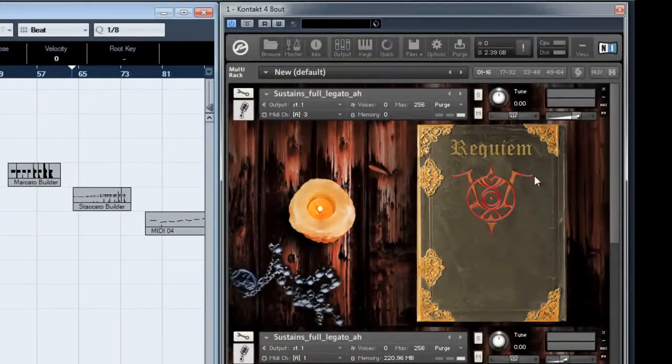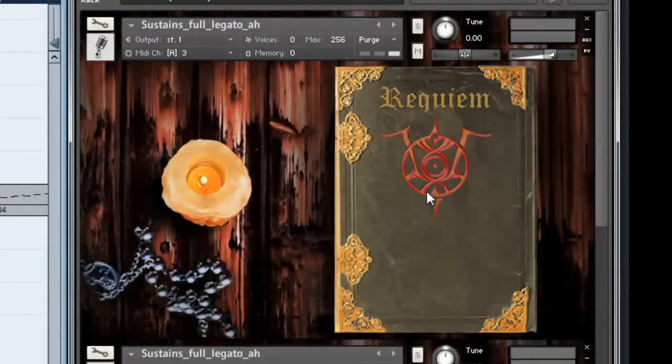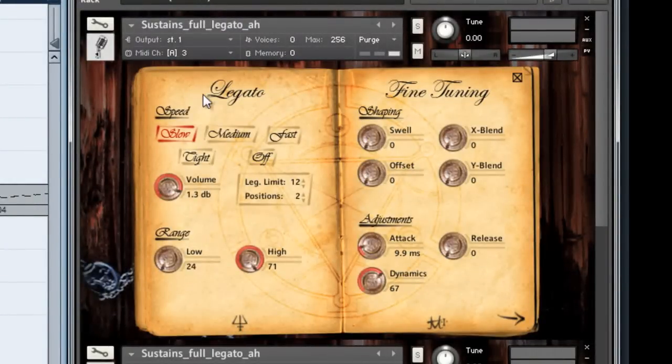You can see our beautiful new interface with controls. We have the speed controls for legato: slow, medium, fast, tight, and off. That controls the fade and blend time and overall speed of the legato transition, and then the volume of the legato transition. Then our polyphonic legato controls — legato range limit and positions, which I'll get into later — and then the legacy range controls that allow you to limit which keys will trigger this instrument.